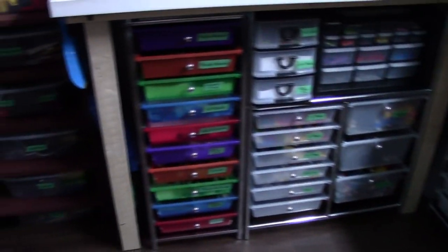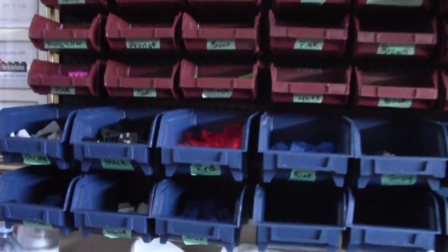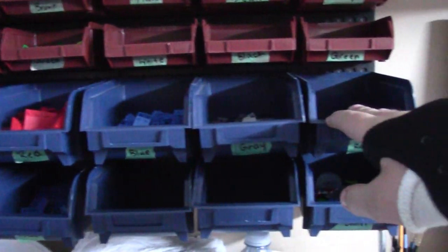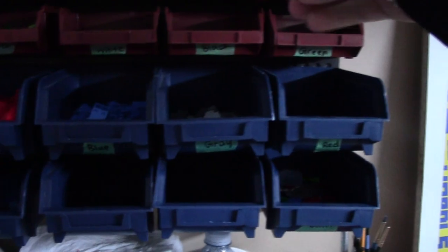Now we'll start to take a look at my Lego parts. Up here on the wall is a little parts drawer where I keep all my slope pieces. I have all the normal regular slopes on this side, and each bin has its own color. On the other side I have the same setup except they're all inverted slopes, also organized by color.